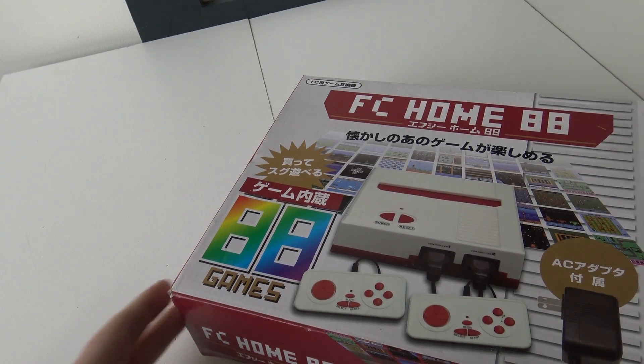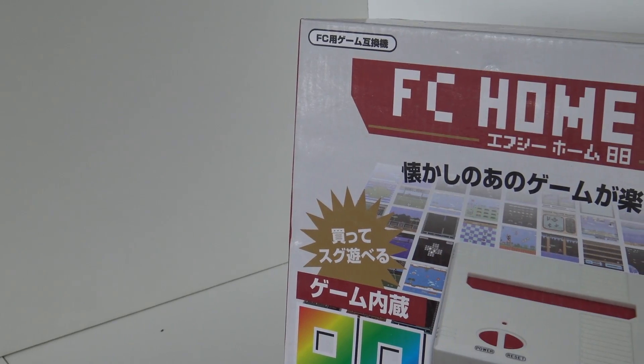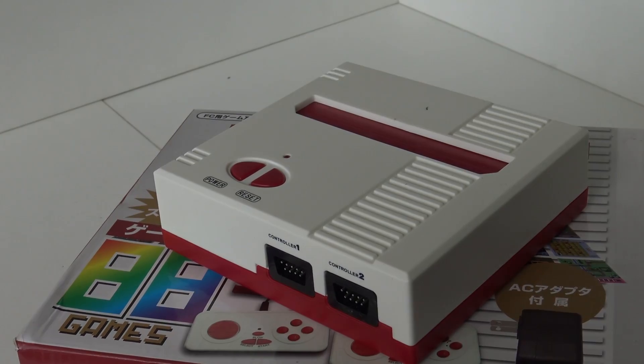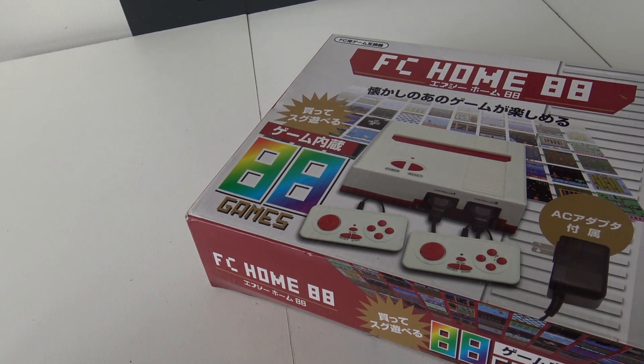Yoo-hoo, it's time for the Famicom Home 88 review. Let's-a-go! Hey, welcome back to the channel, welcome back to the Wicked Gamer and Collector.